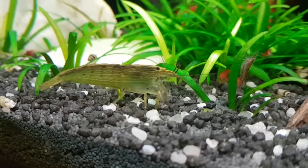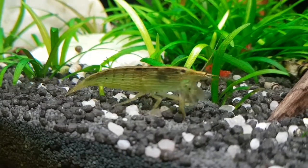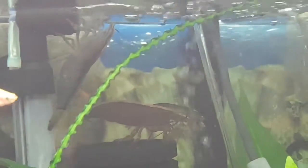They use their four fan-like appendages to capture microscopic particles from the water and manoeuvre them into their mouths to be consumed. So you'll often find them around filter outlets and in position in current streams where there's increased water flow, and this allows them greater success for capturing more food.